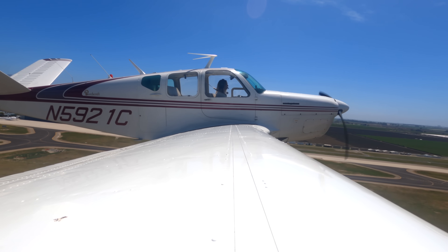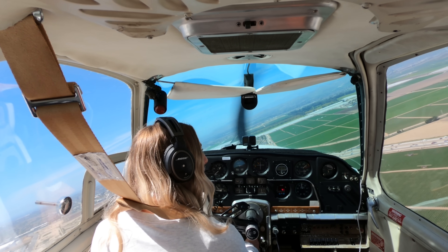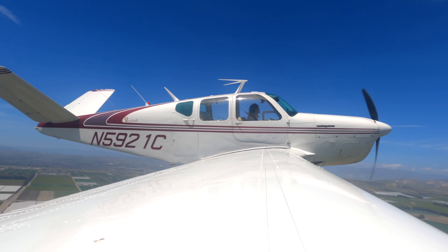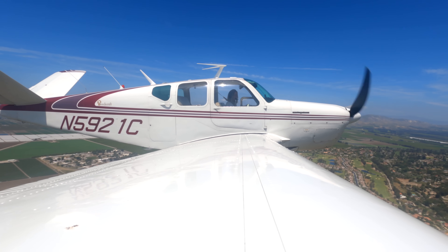Alright, props going back. We're making our right crosswind turn. Bonanza 21 Charlie, frequency change approved. We're going to pick up some flight following. We're at 1,500, climbing to 3,500.